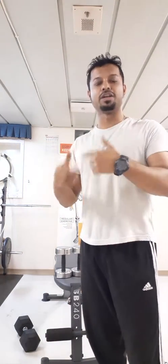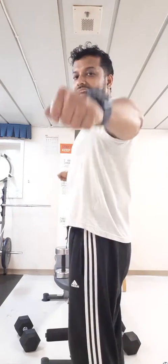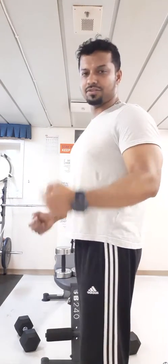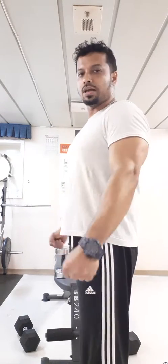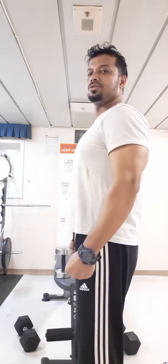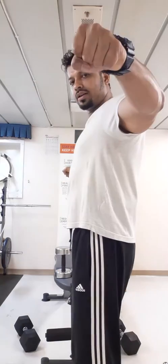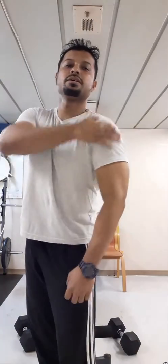I'll do a different exercise for my shoulders. This is known as the side lateral raise. I've taken 10 kilo dumbbells — you can take a lighter one. I'll carry these dumbbells with both hands and it will be like this: one, two, one, two. This is for your deltoids.